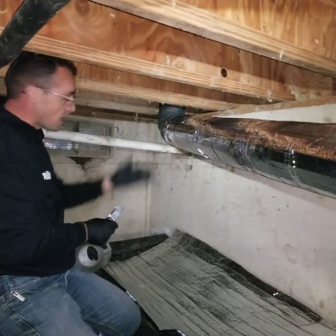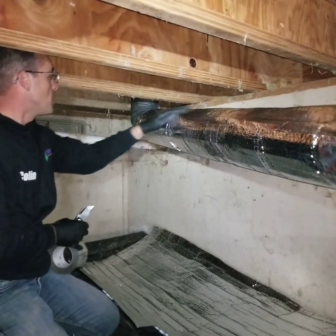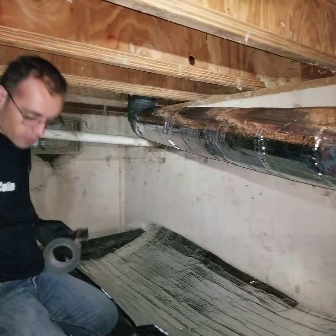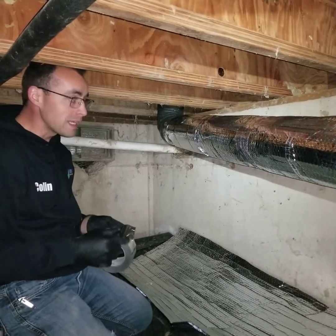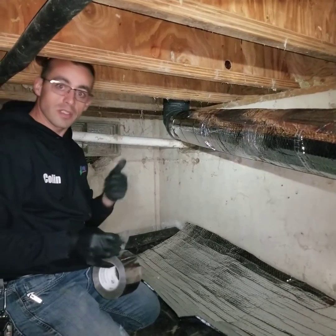I could keep going and show you how I go around elbows, but maybe I'll save that for another video. You can probably figure out your own angles. For now, this is how you install it. If you have any questions feel free to call or text me at 360-398-9400, or just put a comment and I can respond to you as soon as I can. Thank you.